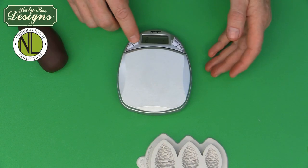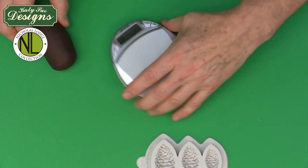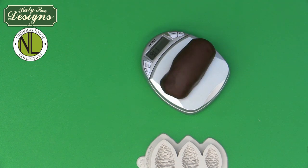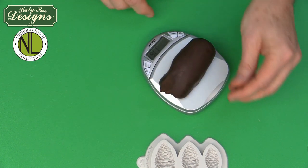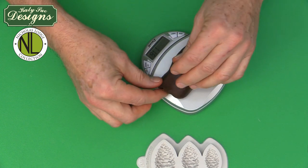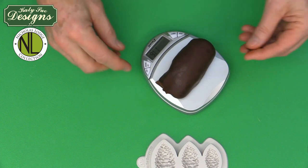Generally, for a pinecone mold like this, I would either use modified rolled fondant or sugar paste to make the pinecones. This means to modify the paste — we add Tylose or CMC powder to the sugar paste or rolled fondant to firm it up a little bit.